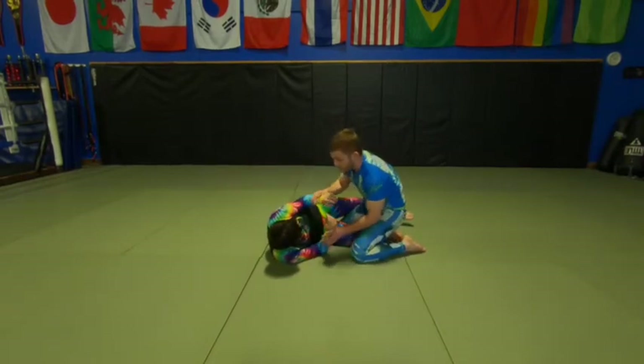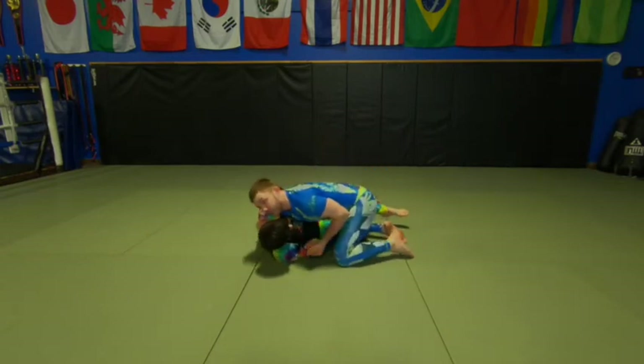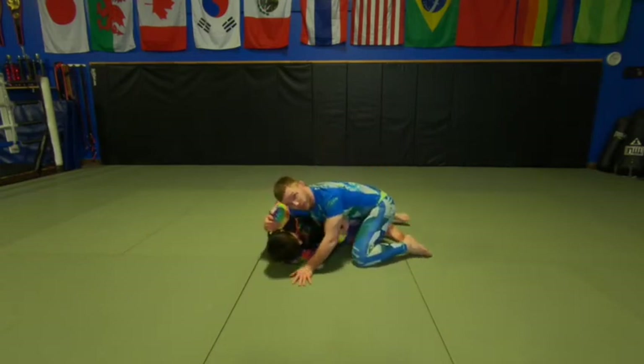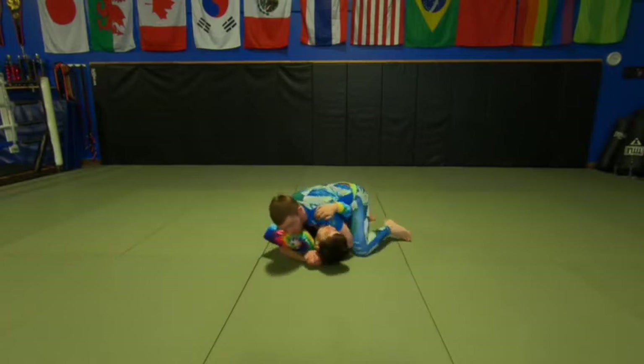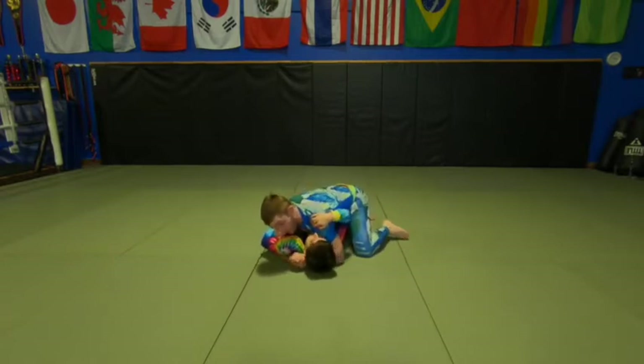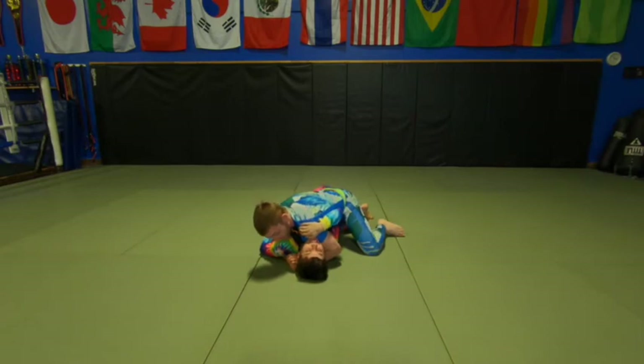My first goal in here: I get double wrist control. I'm going to start pummeling underneath her shoulder to get my underhook. I'm going to work through a cross-face grip and get my hands connected. I'll apply pressure either across her jaw or under her chin, pinning her head to the mat. It's surprisingly uncomfortable and it also stops them from coming out because her head is pinned to the mat.